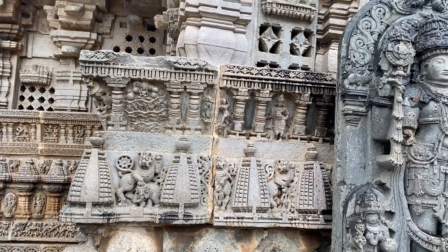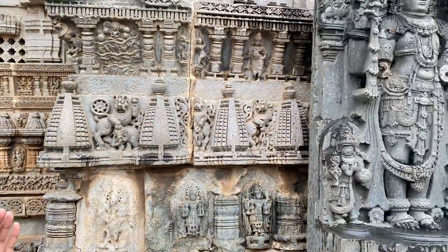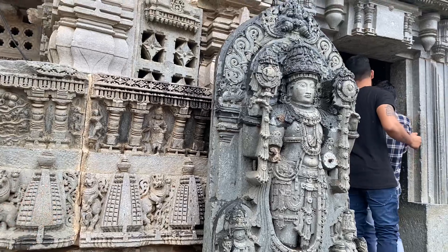This is the ancient temple interlocking system. First a big stone is cut into small pieces — the first one has a hole, the next one has a hole — then a rod is fixed. The rod is not a high-end rod. The entire ancient temple used soapstone rods.